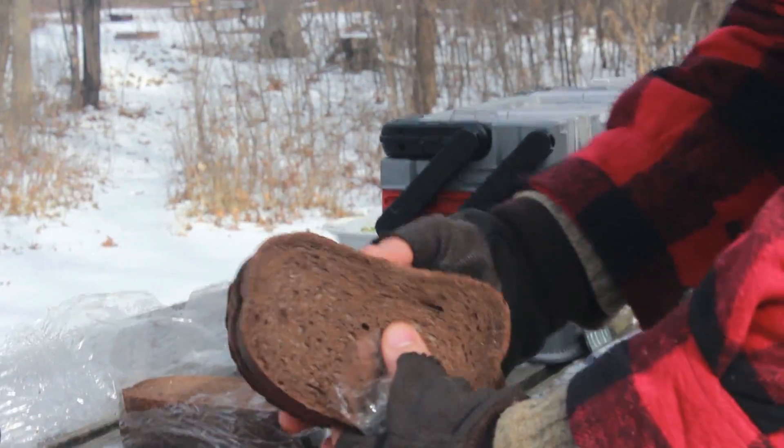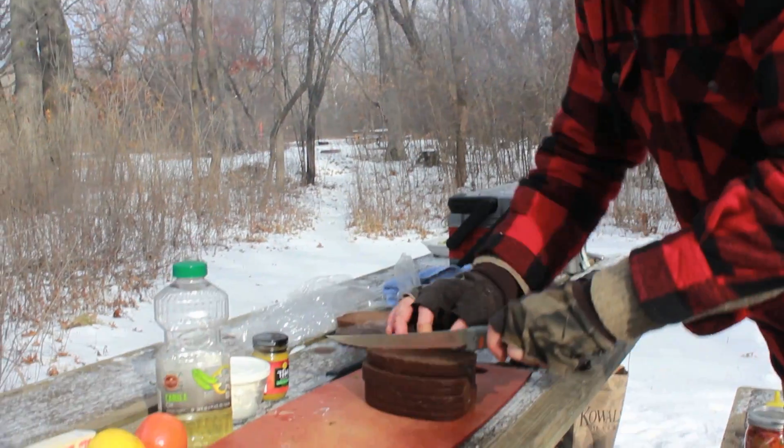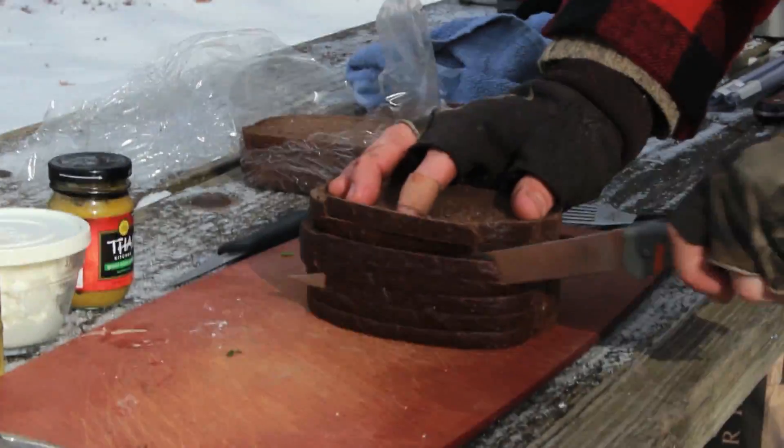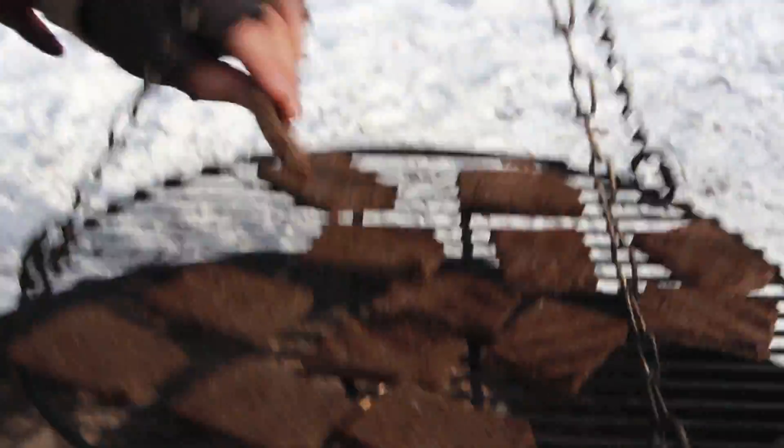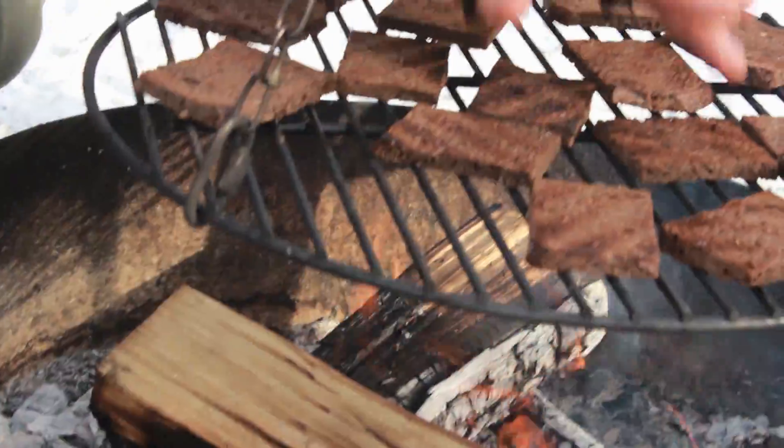Here we have our dark pumpernickel bread. We want to cut some nice squares. I have nice little squares cut, so we're going to do a nice slow toast and just let the bread heat up. The toast is ready to flip — just a little bit of color.